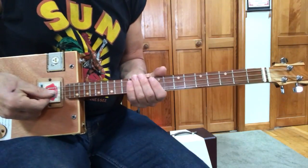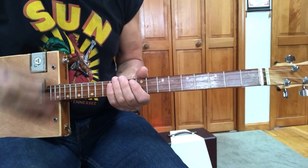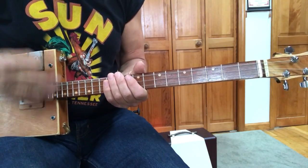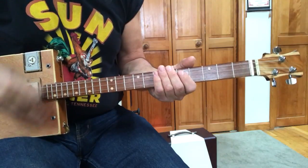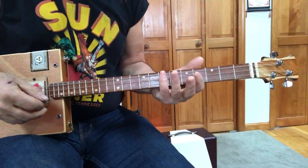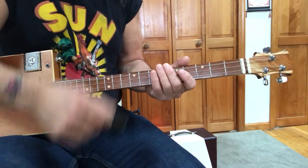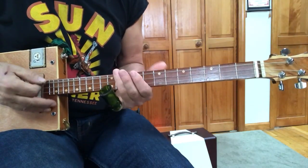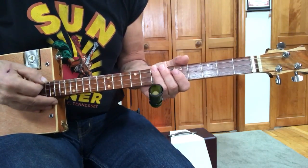A couple of things I want you to work on here strum-wise for this tune. You need this kind of strum. I would practice these kind of strums just with your pinky or your third finger down. You can do this with your slide on here. But pick a spot that's actually a note. Don't just pick anywhere. So if your song is going to be in D, stay on D and practice this.